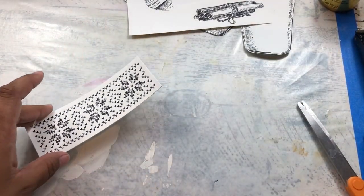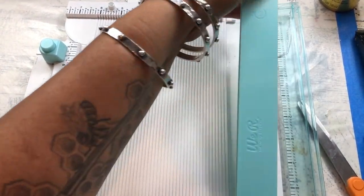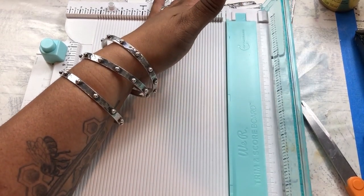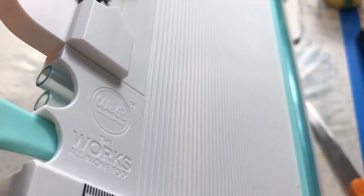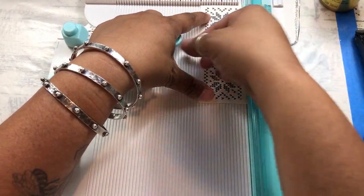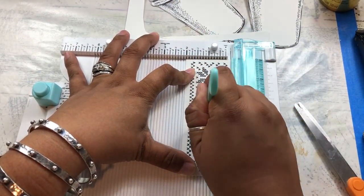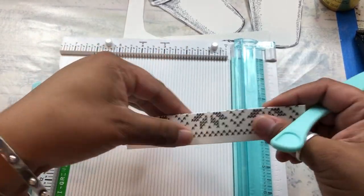If you happen to have a scoreboard, you can use it. If you don't have one, just fold this in half. It's super simple. I'm using a tool called The Works — it's called that because it has everything on it that you could possibly need. I'm going to go ahead and pull out my bone folder. And because I know that this is a two-inch piece, I can go ahead and score this at one inch and it will give me the absolutely perfect crease. And I can crank a bunch of these out.